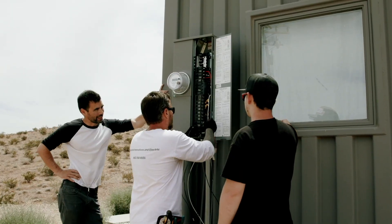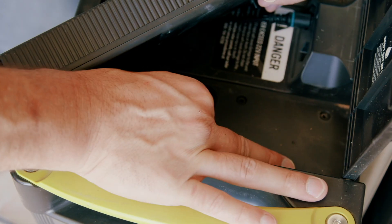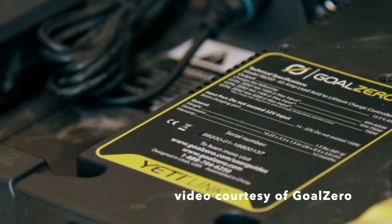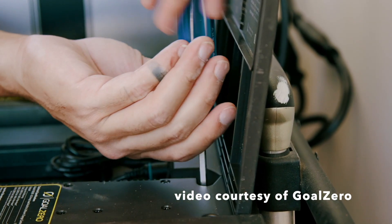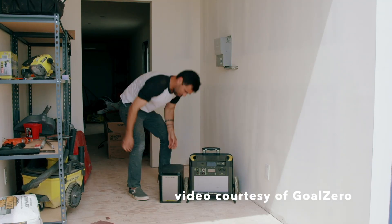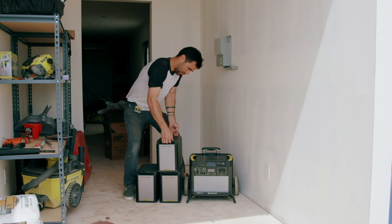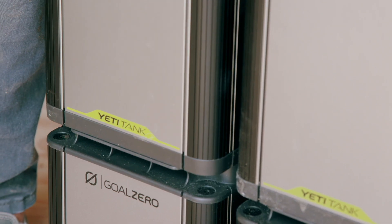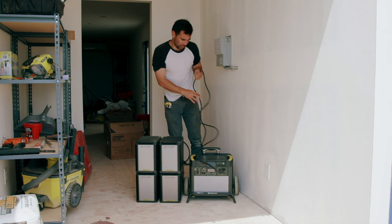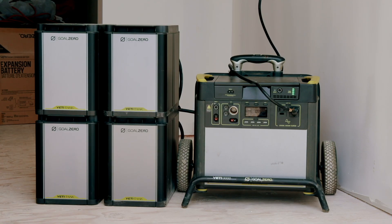We're installing a new Goal Zero home energy system. What's really cool is that it can provide battery backup in case the grid goes down. There are a few main components: the Yeti, which is the brains of the situation and is a lithium battery; a massive amount of storage in the lead-acid batteries; and a transfer switch. If a disaster happens or just a normal power outage, you flip the transfer switch and run off that system.